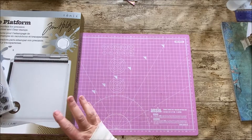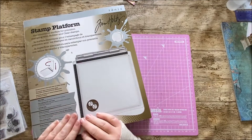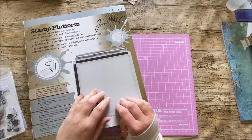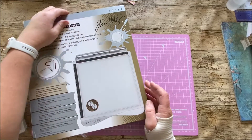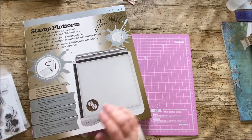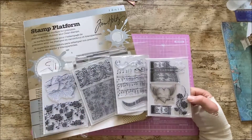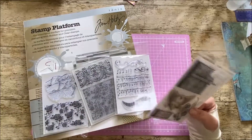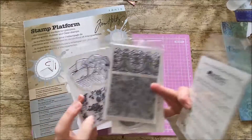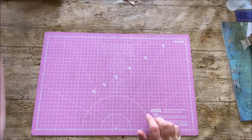Before I go any further I just want to say a huge thank you to Mandy, who sent me this fantastic stamp platform via our Amazon wishlist. I actually went to a car boot sale this morning and managed to get a whole load of stamps — they were 20 pence each! Most of these are still brand new, so I shall be having a play with that later on today. Thank you very much, Mandy.